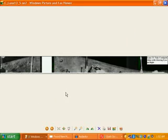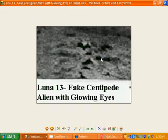This Luna 13 photo is another one where we actually see the ant alien — fake alien ant on the left — and we've got the centipede again there on the right, doing some sort of dance, little legs on it, little head, glowing eyes.